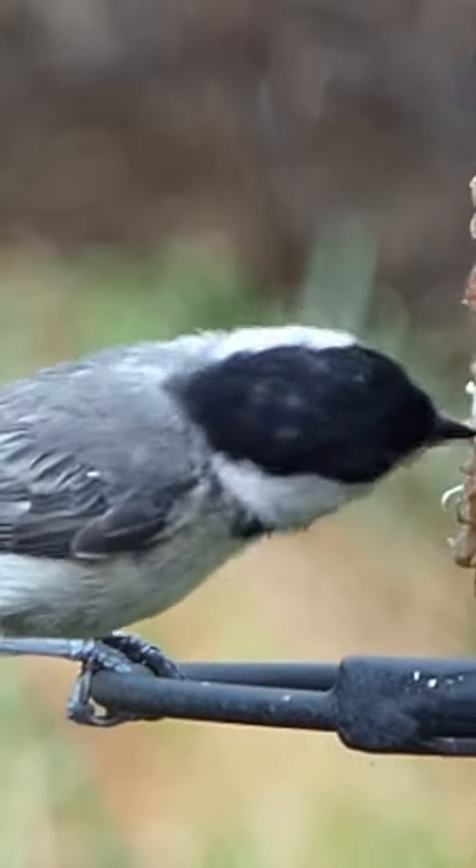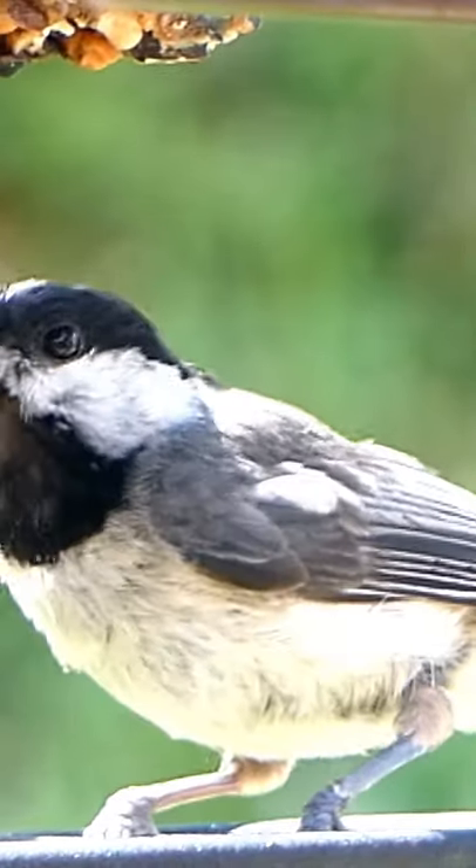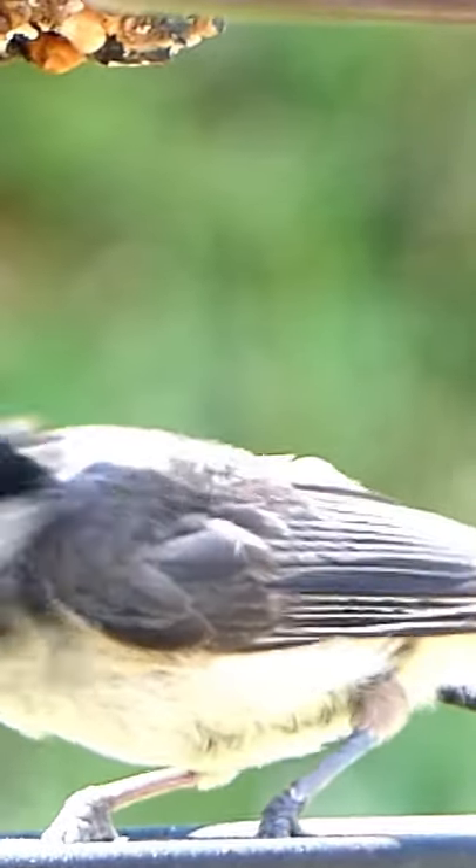The third and final step is to notice the wings. The wing of the Carolina chickadee is gray with a little bit of white on the longer feathers.